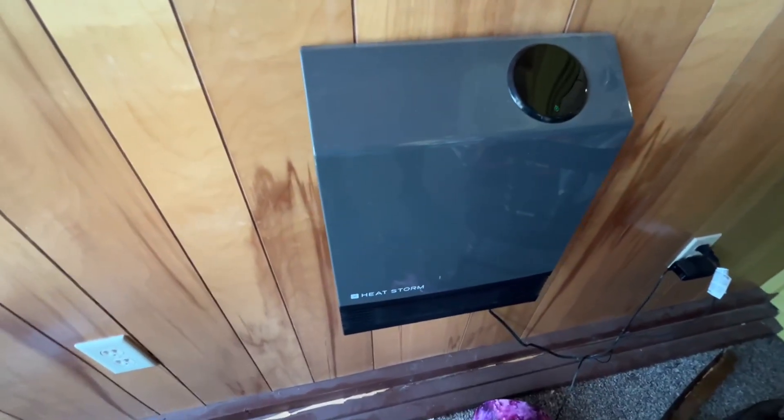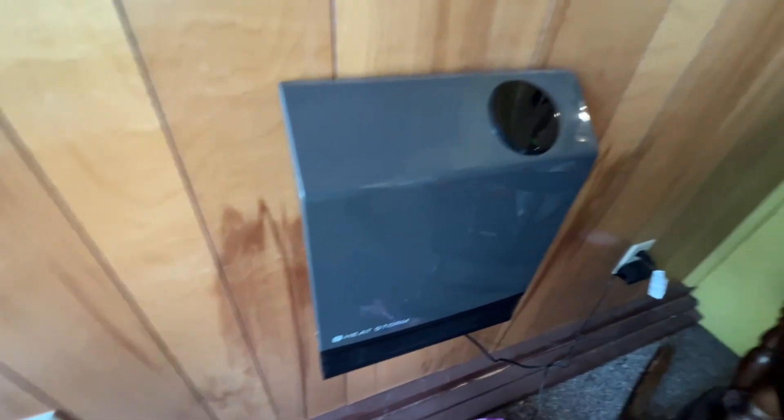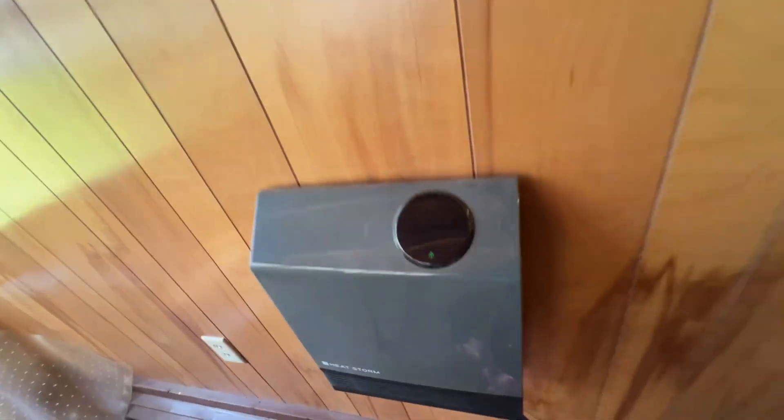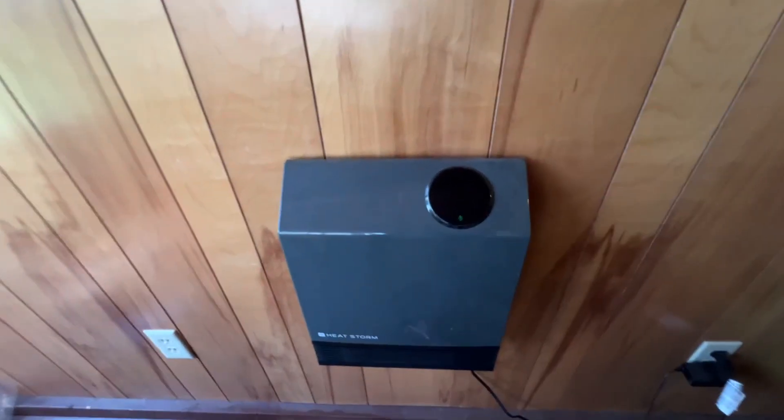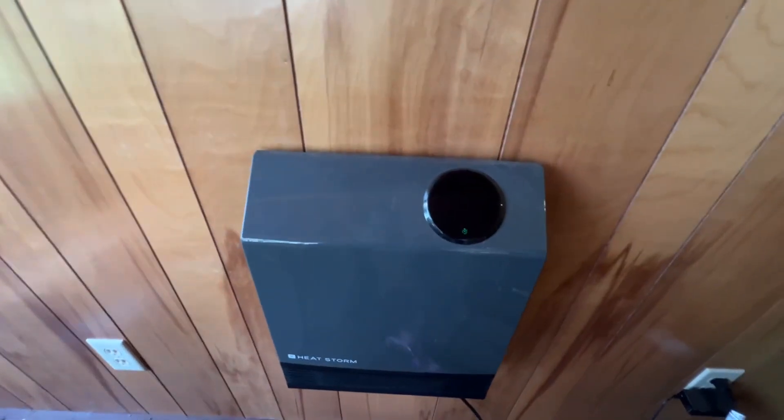Let me just give you a quick look at this HeatStorm wall heater. You can see it's got the filters on the side, and this is in the sunroom. It's going to do a pretty good job heating a space like this, obviously not a replacement for a bigger system.